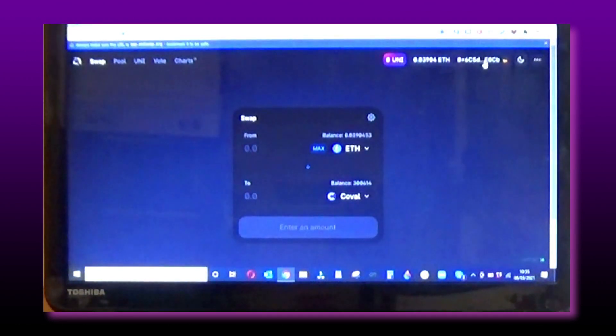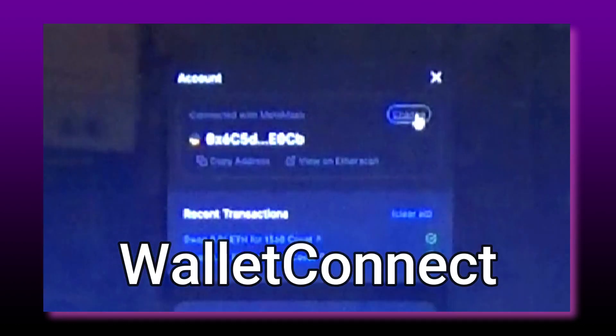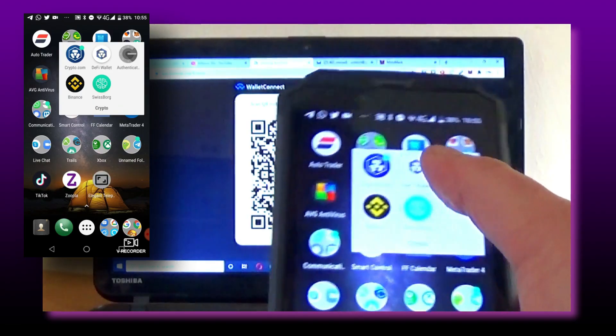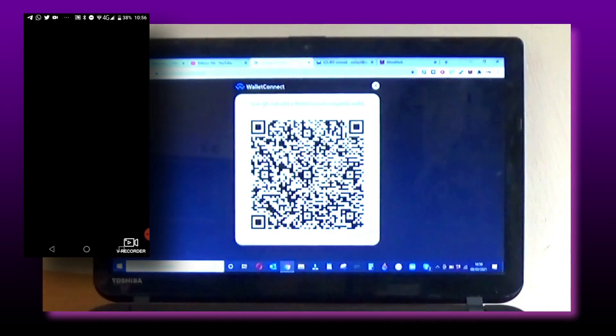So here we go. We're going to click on the wallet on Uniswap, click 'Change Wallet', and then click on WalletConnect. Now over to the mobile phone — open up the Crypto.com DeFi wallet and enter your pin number.